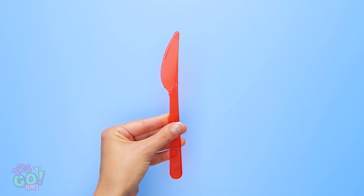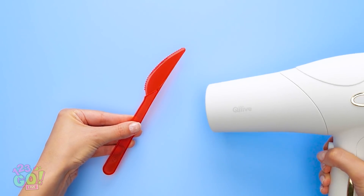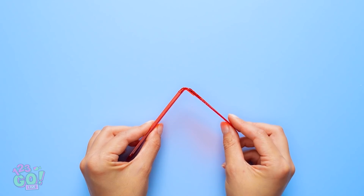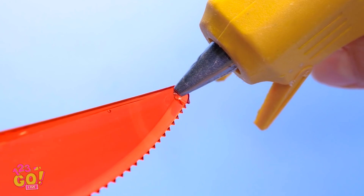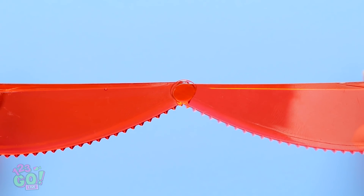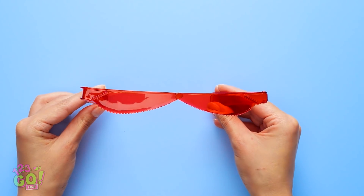First things first, we're gonna need some plastic cutlery. And of course, a hair dryer set to hot! Use the hair dryer to heat the plastic knife. Now that the knife is heated, it's bendable! I can just bend it right like this, and it won't break! And once the knife cools down, it will hold that shape. Next, we're gonna need a glue gun. Don't forget to do this a second time, too! Now we'll just glue the tips together. Just like this. When the glue dries, they'll be one piece. We made a pair of glasses out of plastic knives!